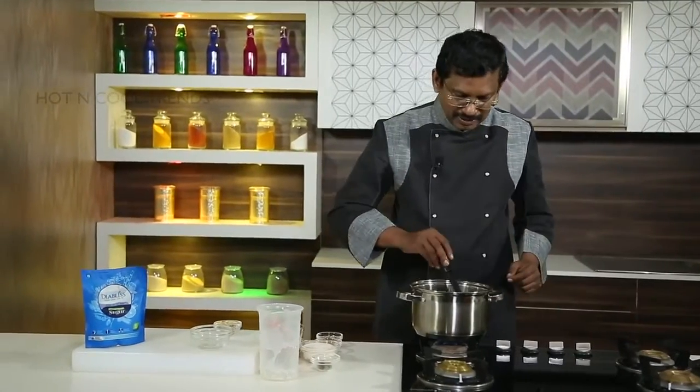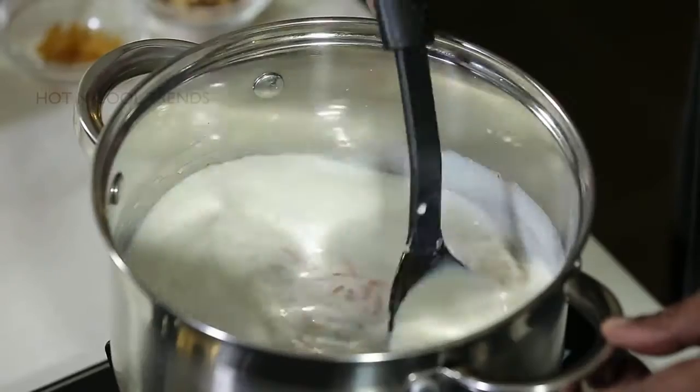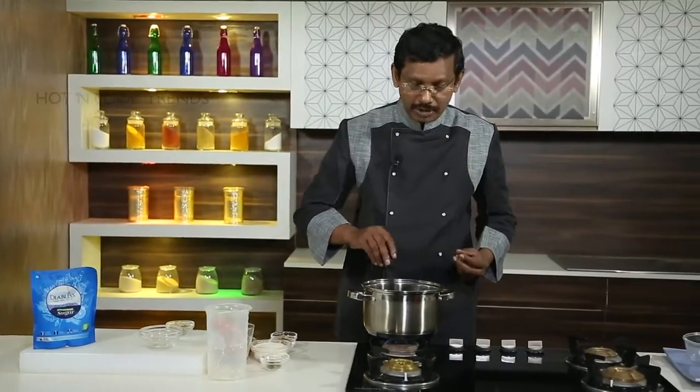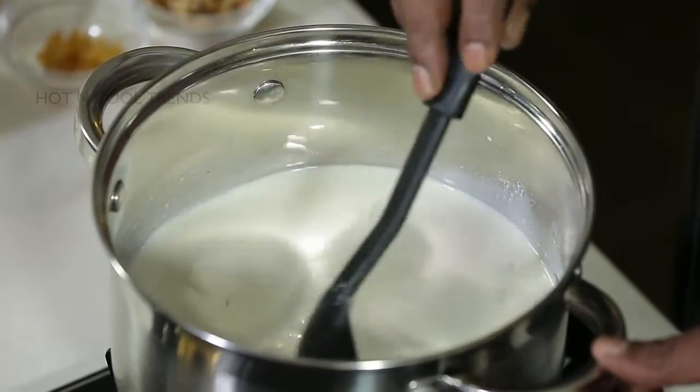After pouring the milk, just stir. If you don't do that, there is always a chance that you get clumps at the bottom. So, nicely stir.